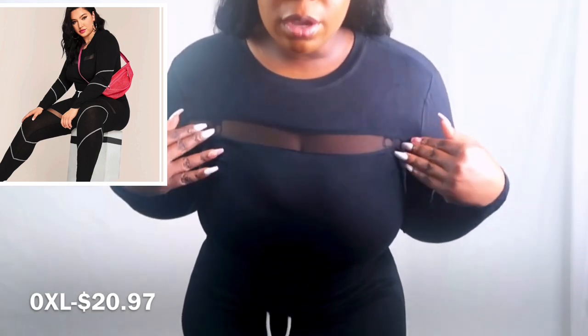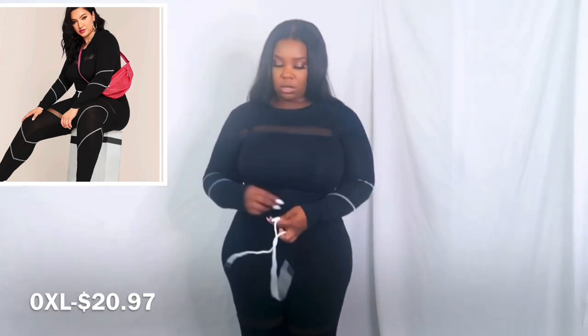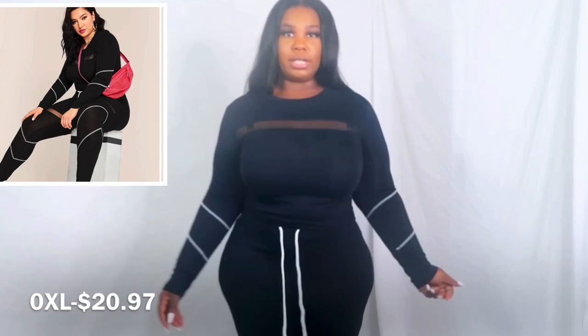This is number three. I didn't realize this was a two-piece — I thought it was a romper, but it comes with a top and pants, which I thought was really cute. It has a mesh-like thing going on right here — see-through — cute outfit. Put it on with some nice little white shoes, or I might rock my burgundy Pumas with this. This is a 0XL and it stretches a lot. It comes with a drawstring — not a decorative one, an actual drawstring — and I like this.